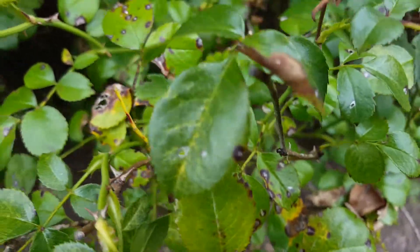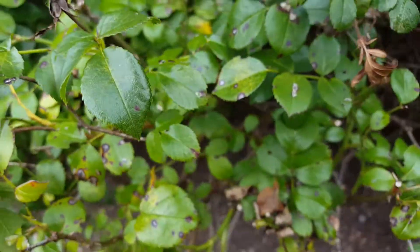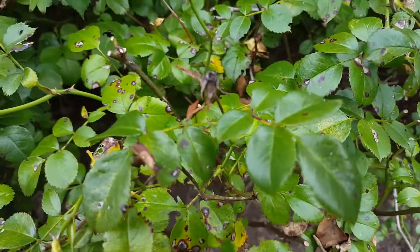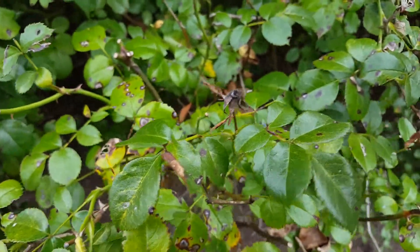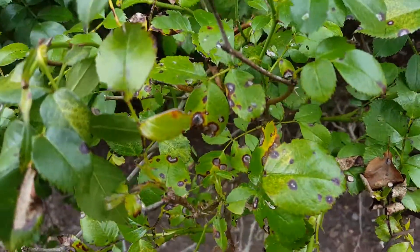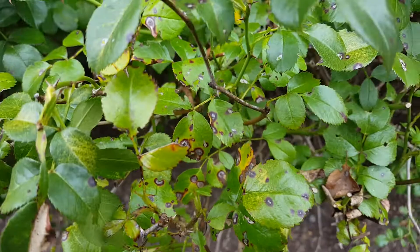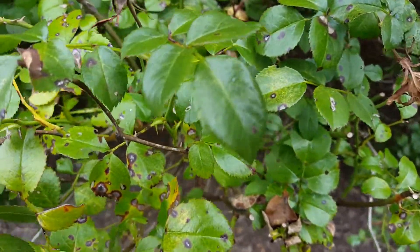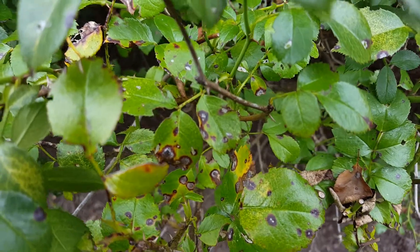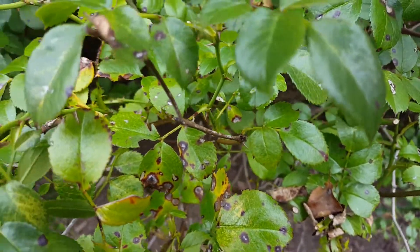I see black spot on roses every single day — it's a very common disease. Treating it preventatively, like many ornamental diseases, is the only way to truly control it. None of these fungicides work really well as curative fungicides, so keep that in mind.